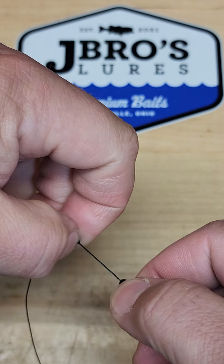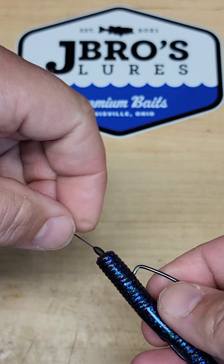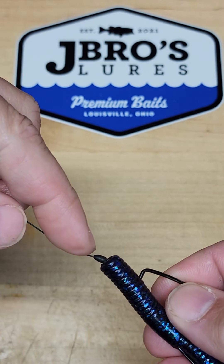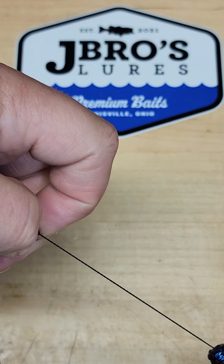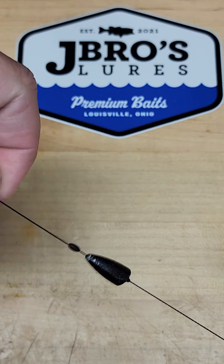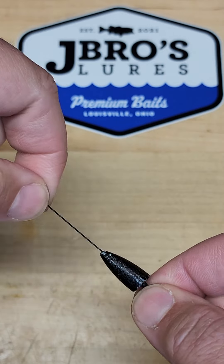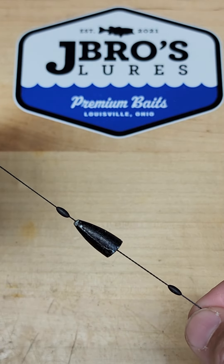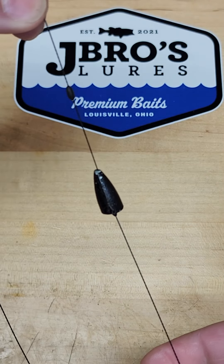You can take this peg, pull it down your string a little bit, and then you have another peg right here. So you can take that peg and pull it out. And now you have — let's separate it here just a touch so you can see — you have a modified Carolina rig.